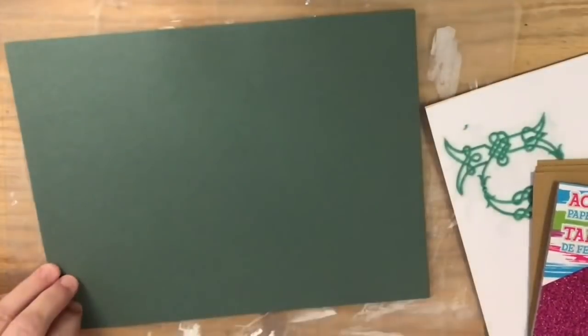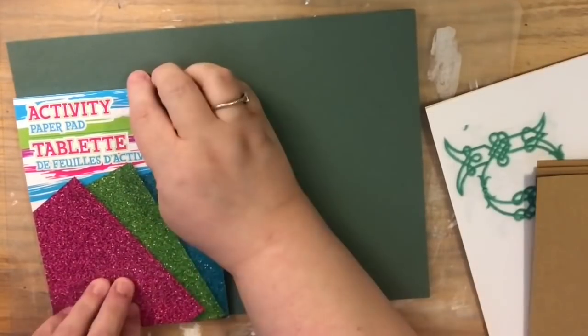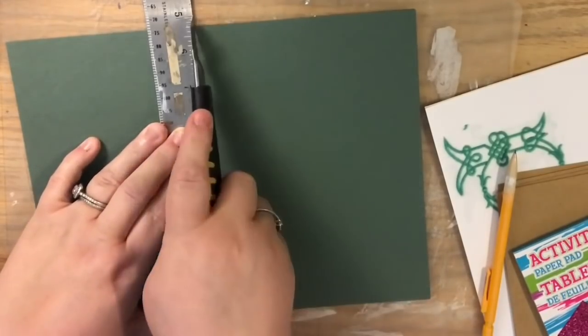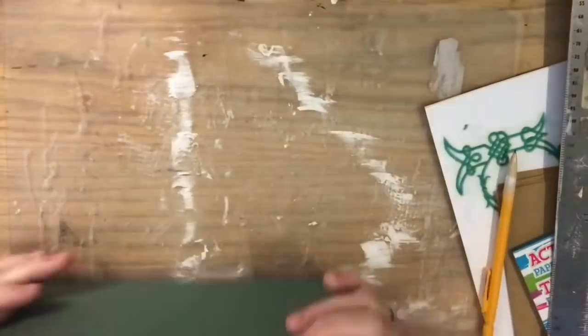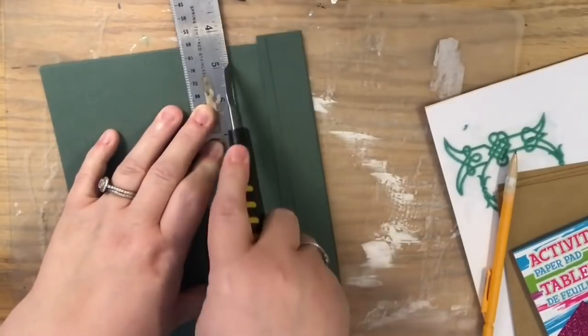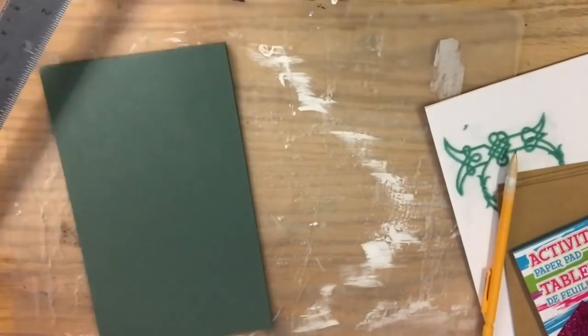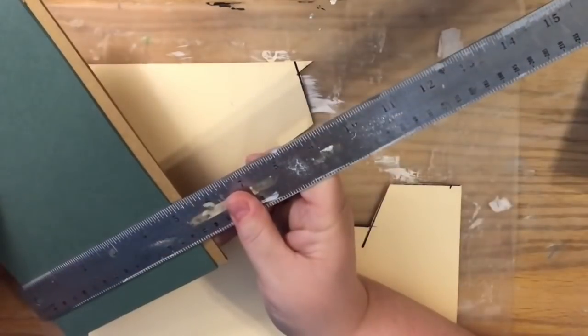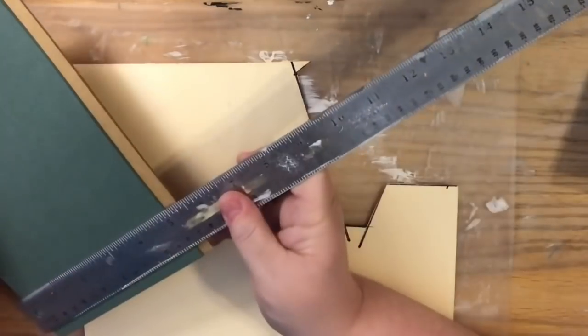Then you're going to use your green colored cardstock — if you want green colored paper, you can use construction paper. Just cut it about three-eighths of an inch narrower and shorter than the base paper. And then I'm going to cut the music notes three-eighths of an inch smaller than that.